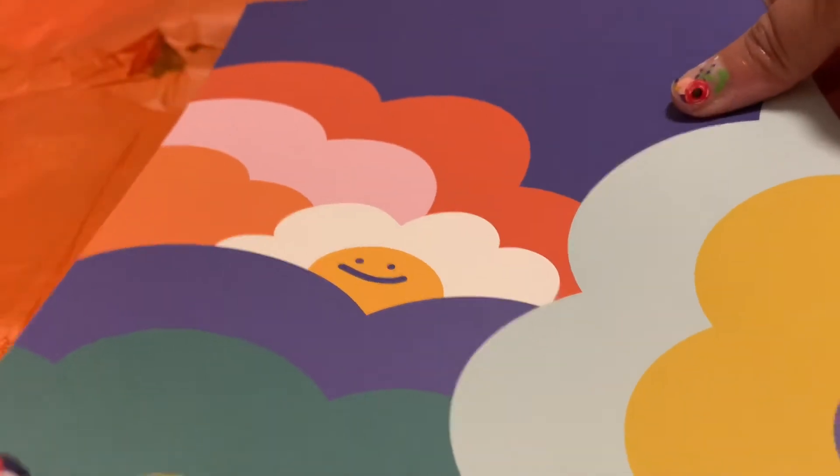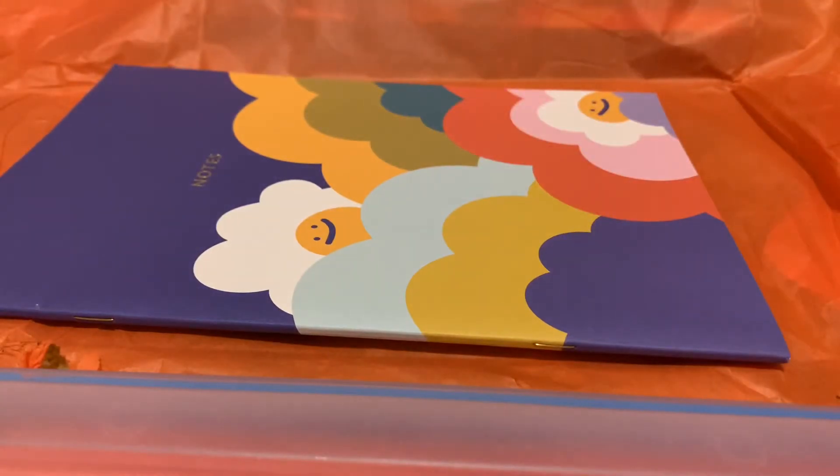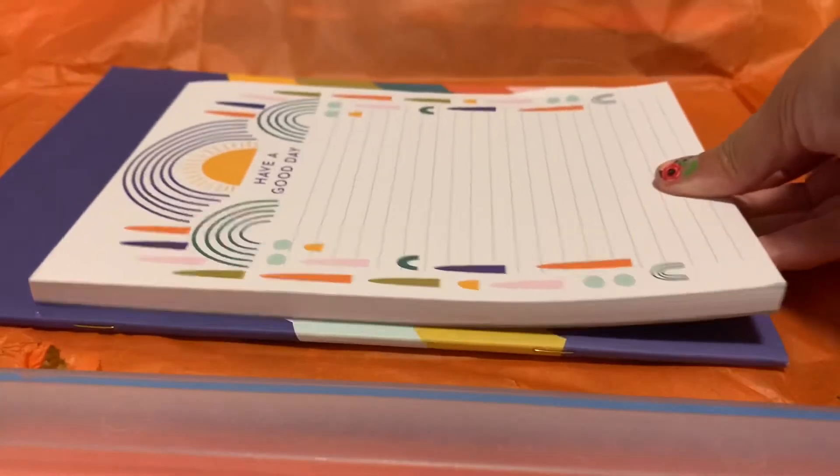I do like this notebook as well — I can use it for work to take notes and write down ideas for different creative things, so that's really nice.